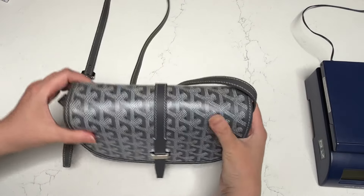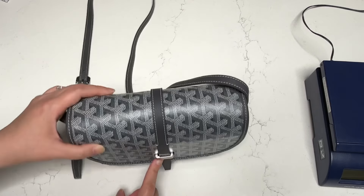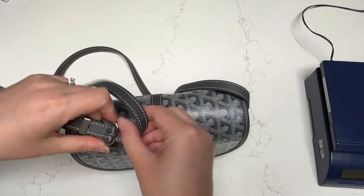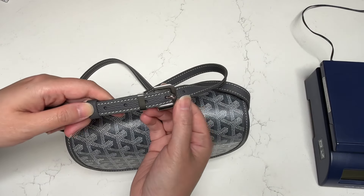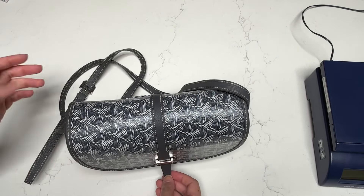The only hardware is over here in the front buckle or the strap where you open and close the bag, and you have some hardware where you have the adjustable strap as well. That's really it. So let's open the bag.